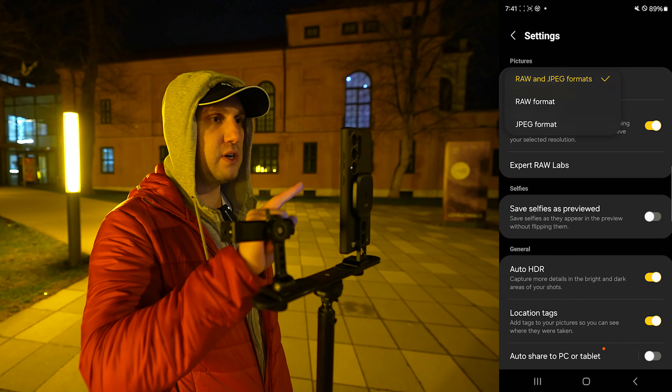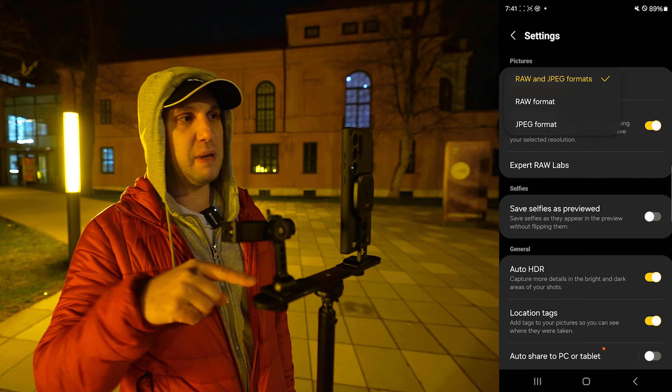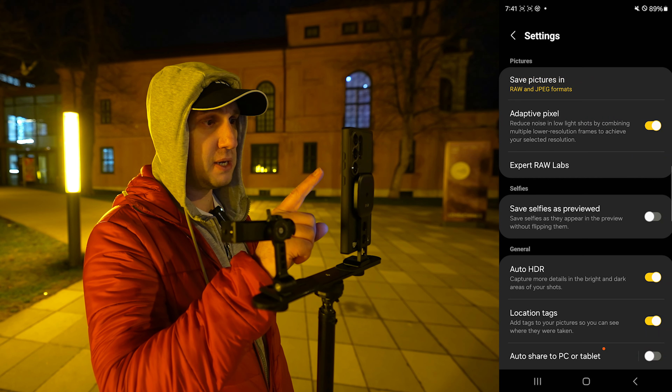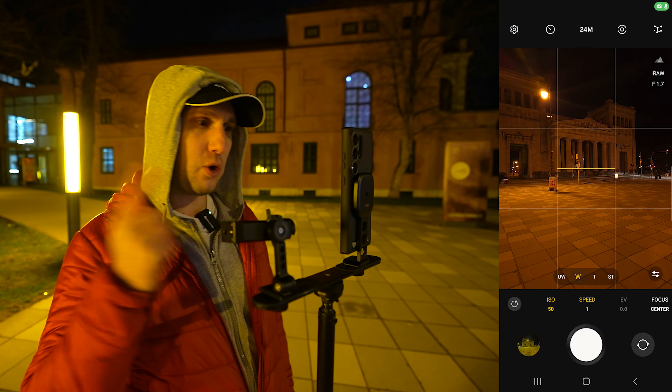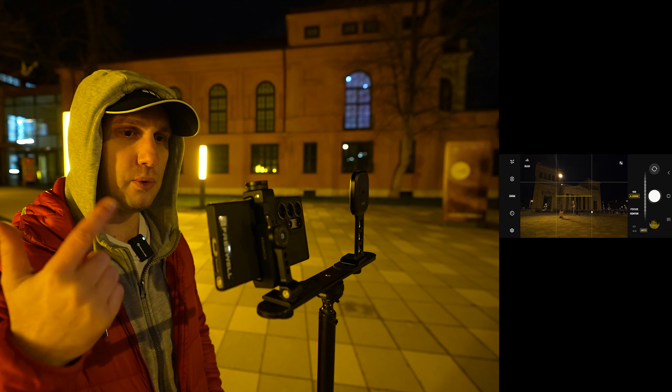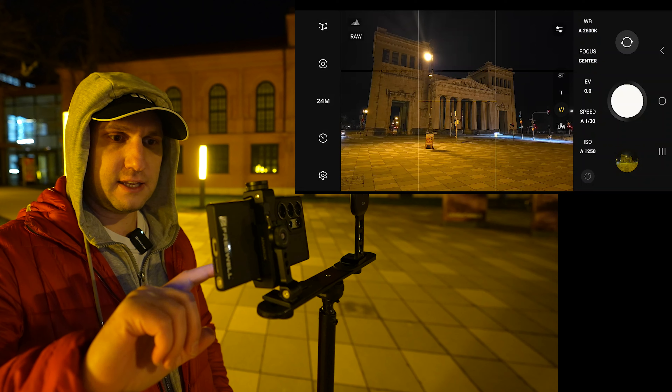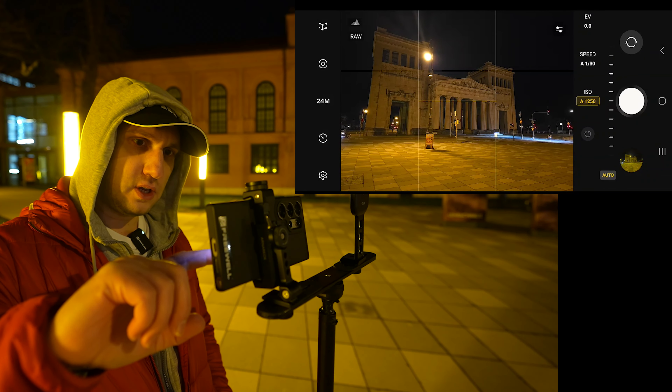In Expert RAW, open the settings and make sure you are shooting in RAW and JPEG at the same time. The RAW file is bigger and has more colors. Definitely turn on Adaptive Pixel. Now go back to take some photos. For white balance, put it on Auto — since we're shooting RAW, we can change it later in the editing program.